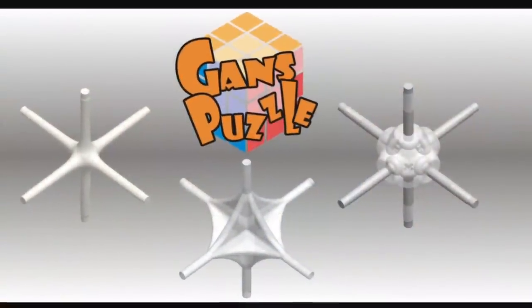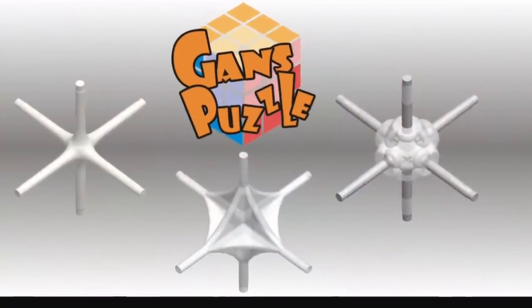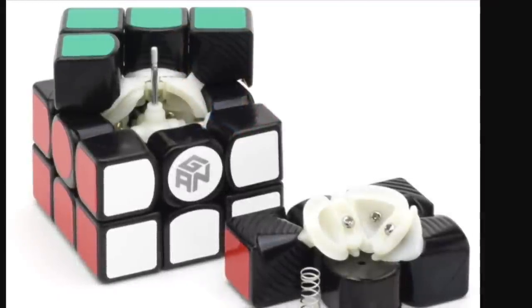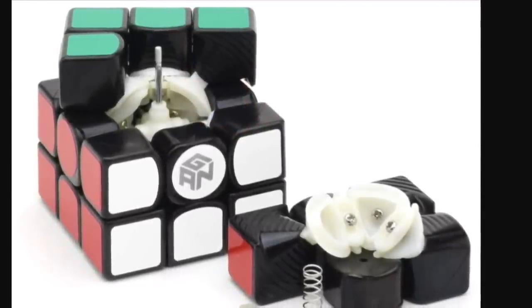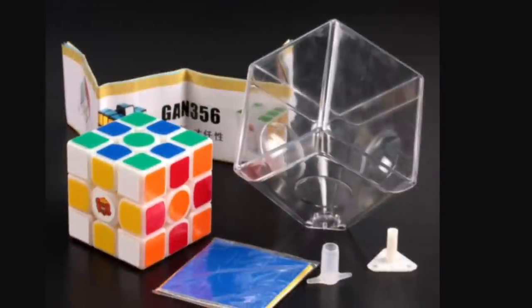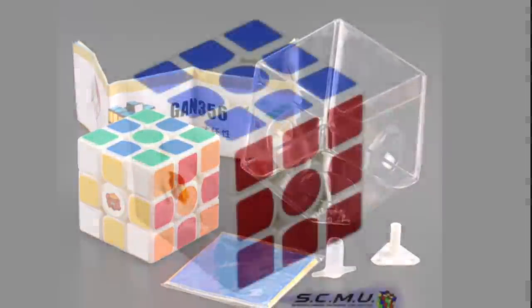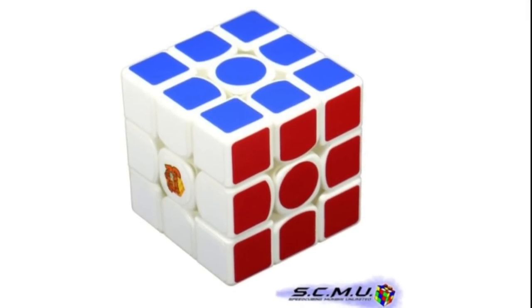As GAN went through their mechanisms and found that their cubes were very wobbly and unstable, they used a steel or metal core. The puzzle they produced next was the GAN 356 — 56 meaning 56 millimeters. This puzzle is very very nice. It is very smooth and overall very different from other GAN puzzles.